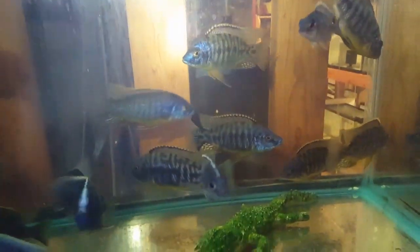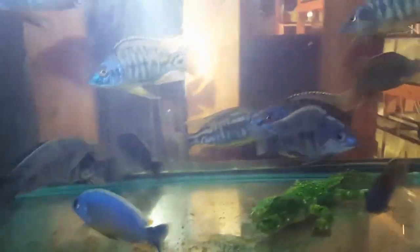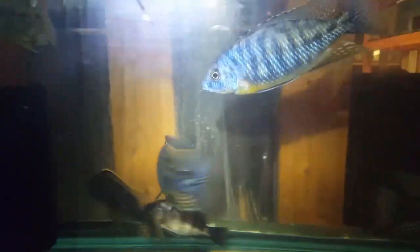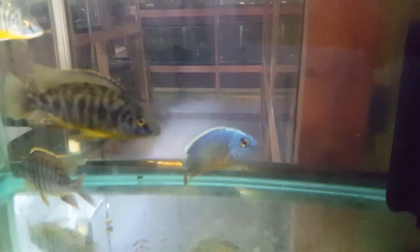Down in this tank, Imperial Tigris blue golds — these guys are still settling in, their colors are starting to come back from shipping. You can see their gold bellies and the blue is coming back in, they're starting to settle in pretty well. Also some Taiwan reefs — three and a half, four and a half, five inch.